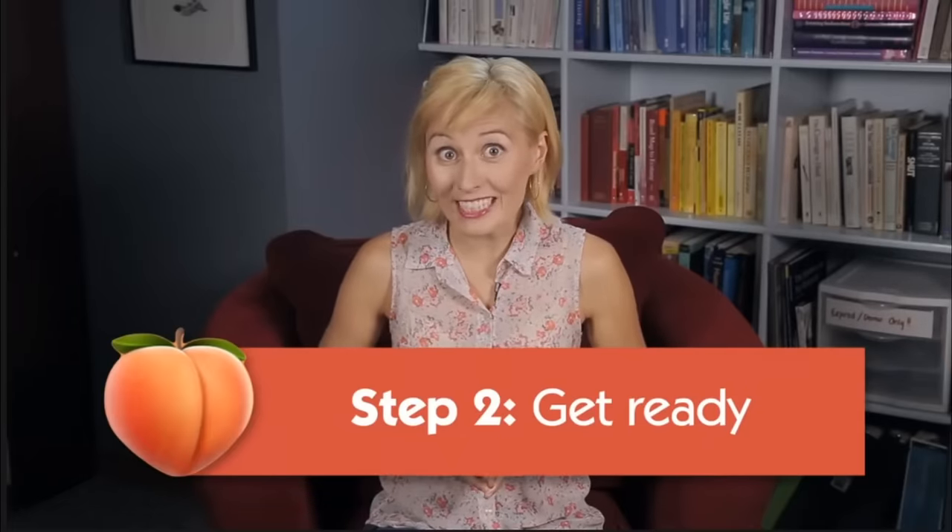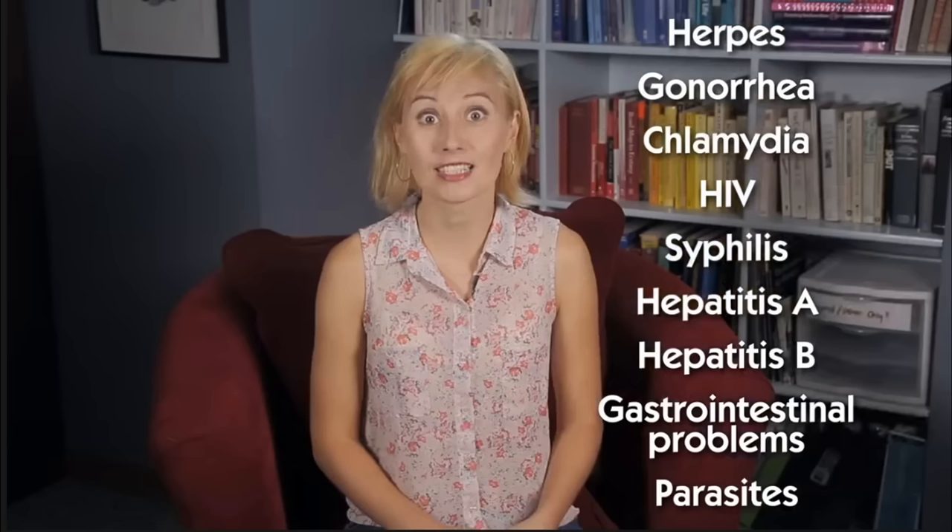Step two: once you have consent, it's time to get ready. Avoid giving anything bad to their asshole and getting anything bad from their asshole. I initially thought step two would consist of making yourself presentable — putting on your best suit, your most prized fedora, putting some pop rocks in your mouth so it tingles when you're licking the butthole. But actually what she goes over is the diseases that can come from eating ass and making sure you're aware to avoid those things. Equally helpful advice — but also make sure you're wearing a suit when eating ass.